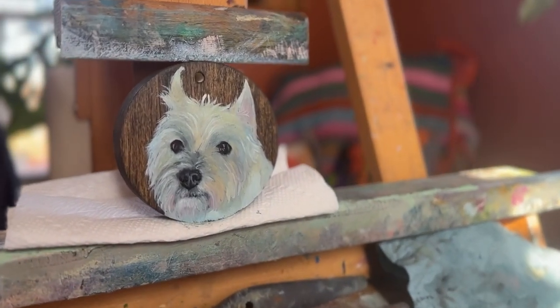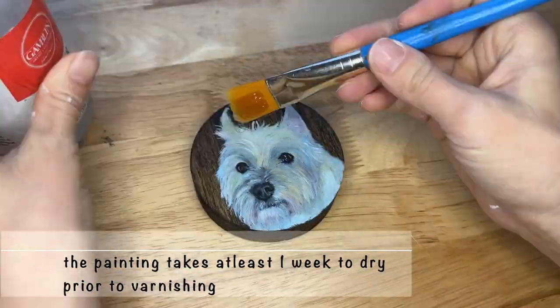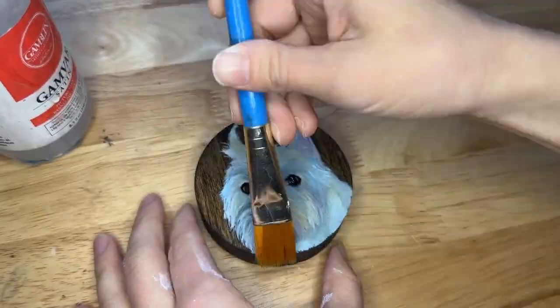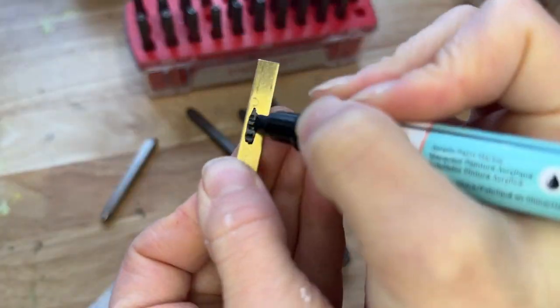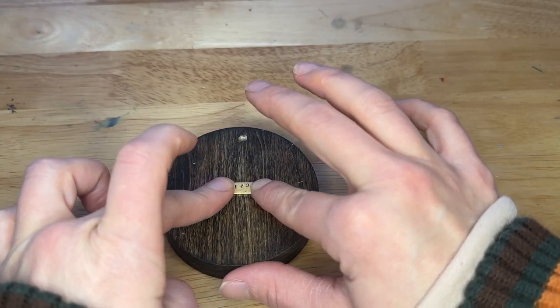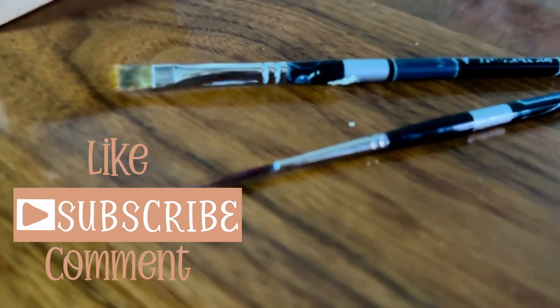Here you can see the finished painting right after I finished up with it, and then I move on and start varnishing. When I varnish I use Gamblin's Gamvar, and then I go through and make a little name tag for the back using the metal hand stamping technique. And here is the final painting — I hope you enjoy!